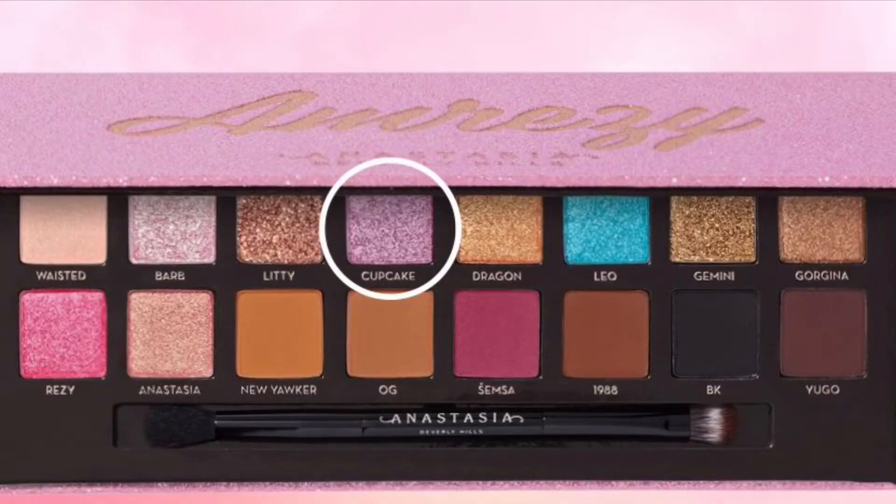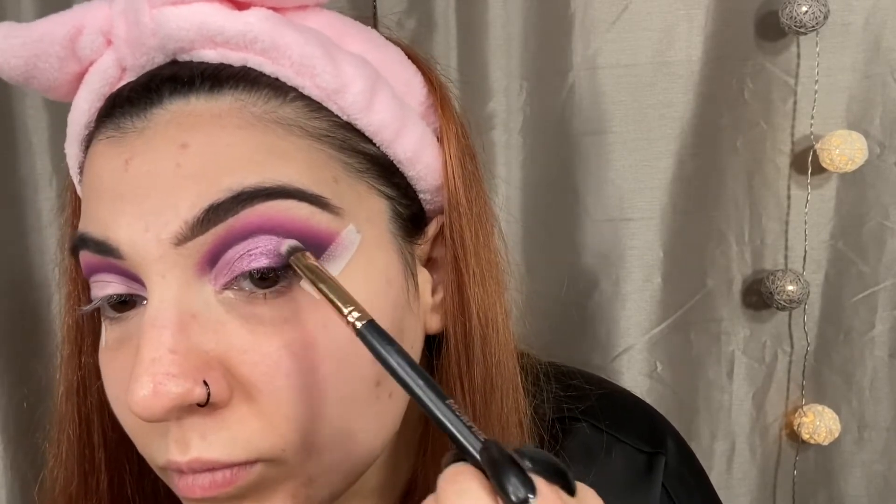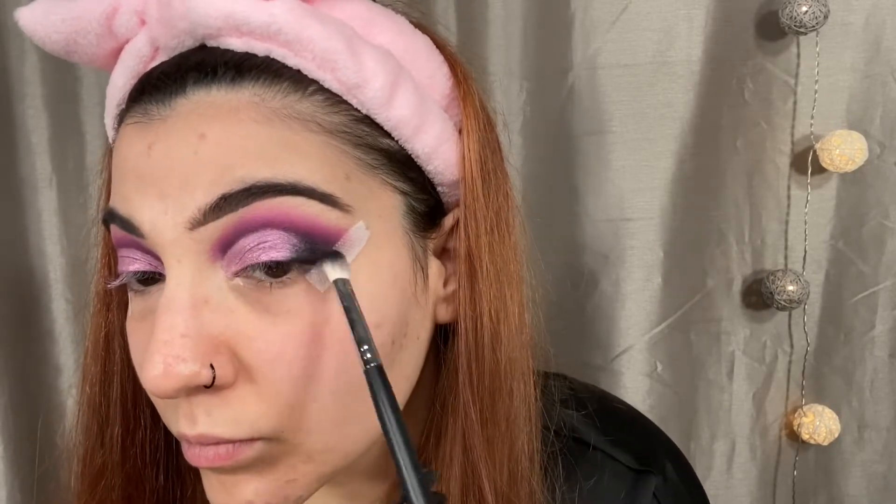For my lid, I'm going to be taking the shade Cupcake, which is this beautiful purpley pinky shimmery shade, and using any flat shader brush, applying it everywhere where we applied our concealer. Usually when I play with new palettes, for the shimmers I always go in by themselves first, and if they don't pop as much as I want I'll add a little Fix Plus. But this palette was so amazing — I didn't need any Fix Plus. The shimmers pop and they're so pigmented. Then I go back in with BK to blend the edges a little more and have Cupcake and BK blend together.